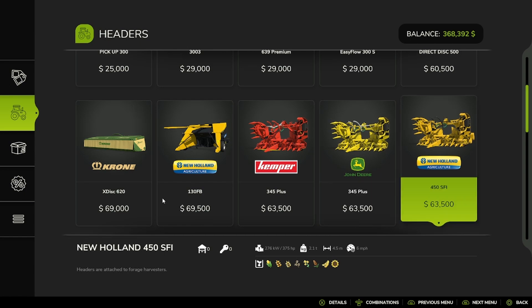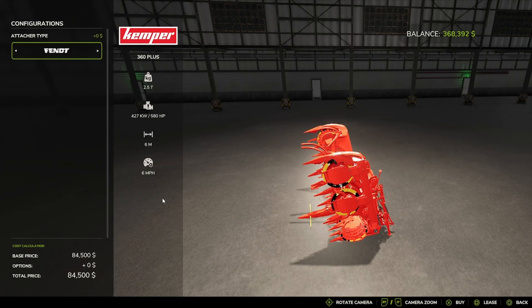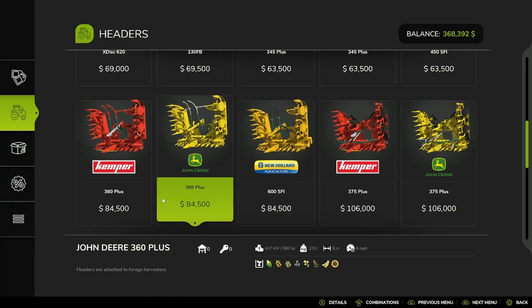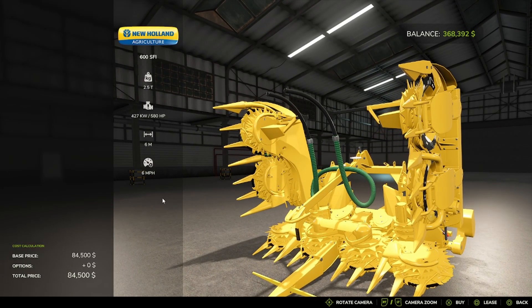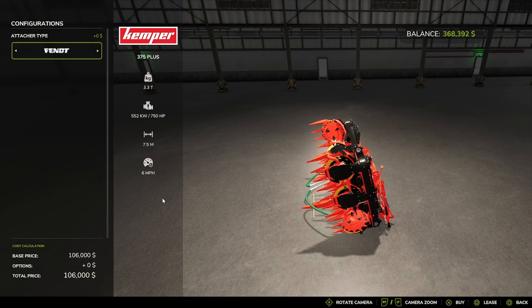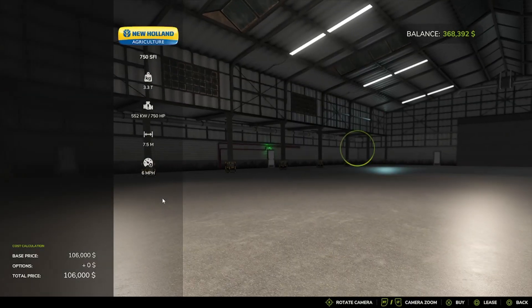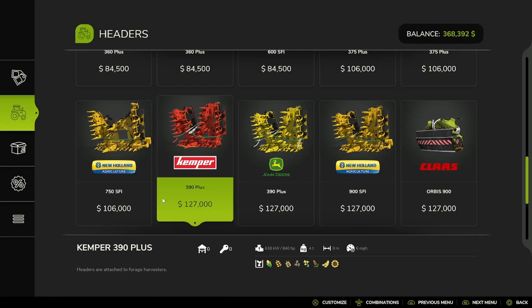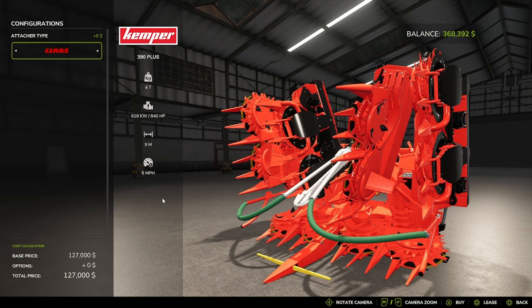The New Holland 450SFI. The KEMPER 360 Plus, with attacher options: Klaus, Krone, Fent, New Holland, John Deere. The KEMPER 375 Plus with John Deere attacher. The KEMPER 390 Plus, with attacher options: Klaus, Krone, Fent, New Holland, John Deere.